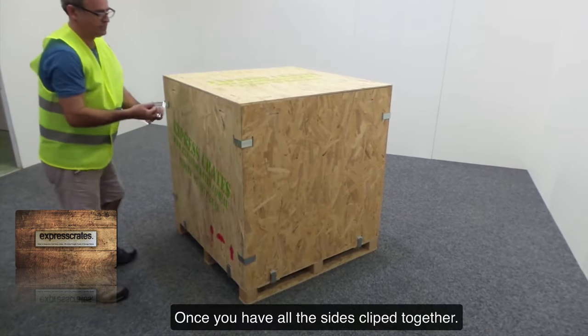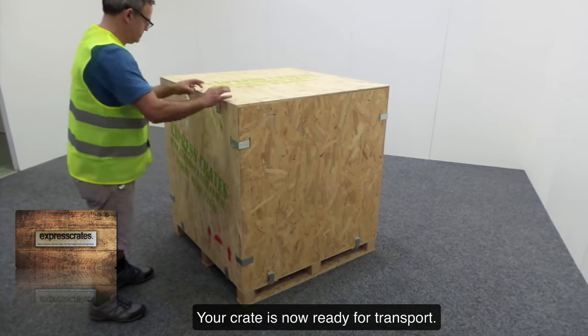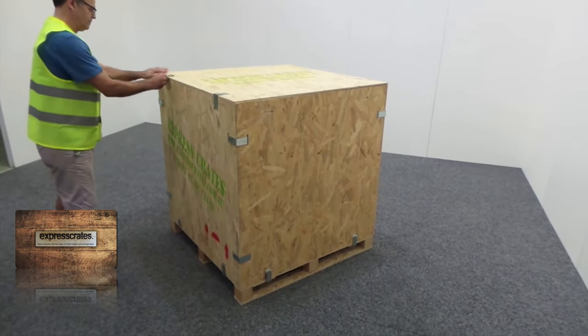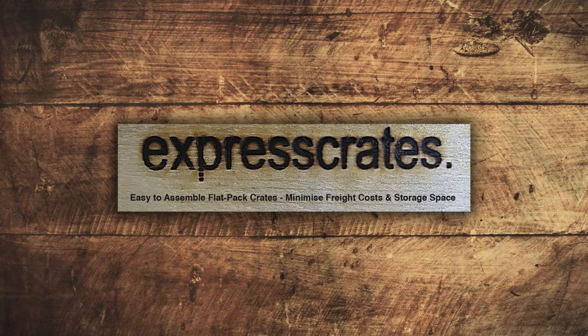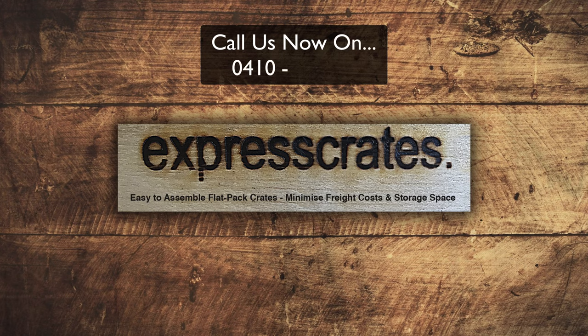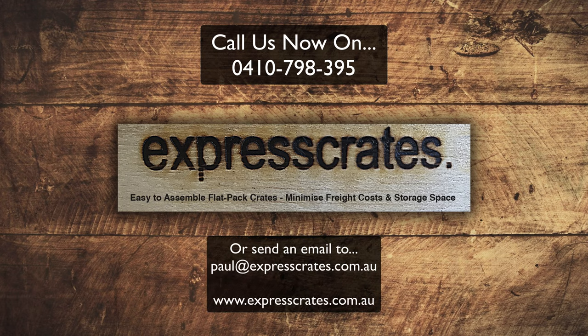Once you have all the sides clipped together, your crate is now ready for transport. To make sure you get the right dimensions, we recommend you call us on 0410 798 395, as we can customise your crate to your needs. Call us now on 0410 798 395.